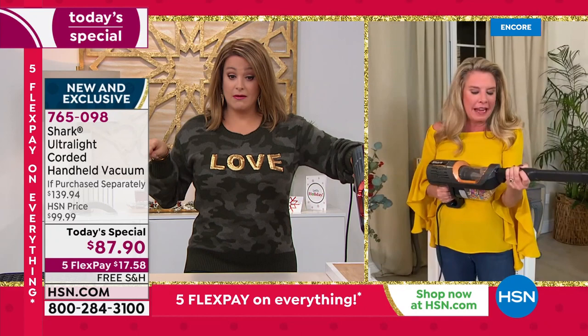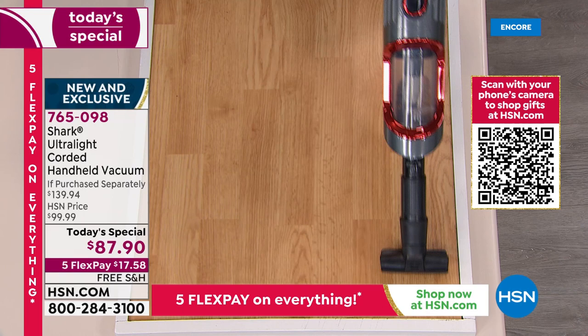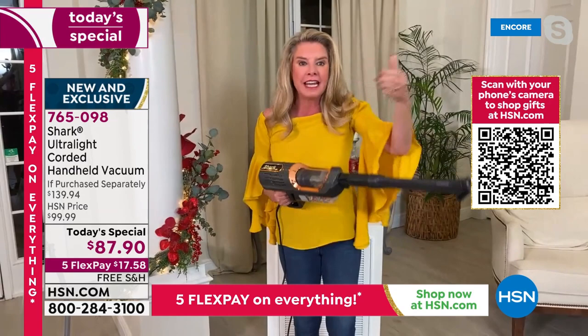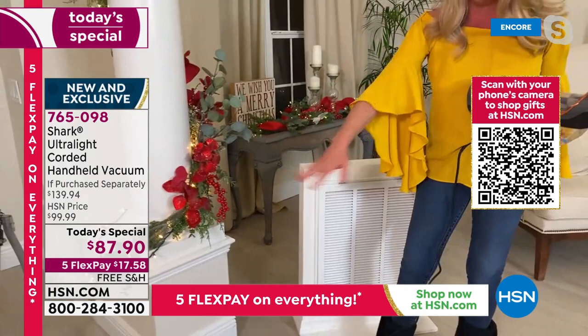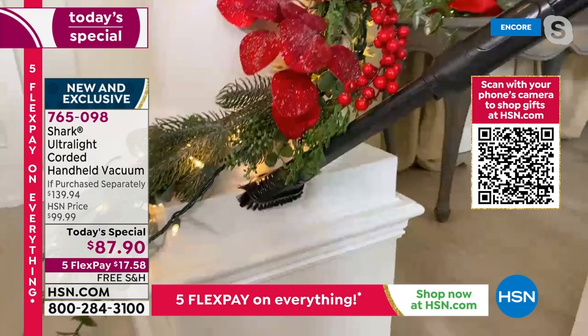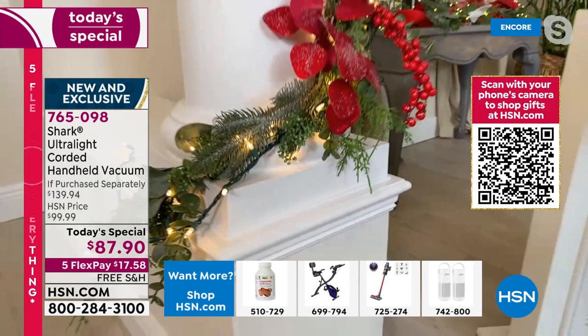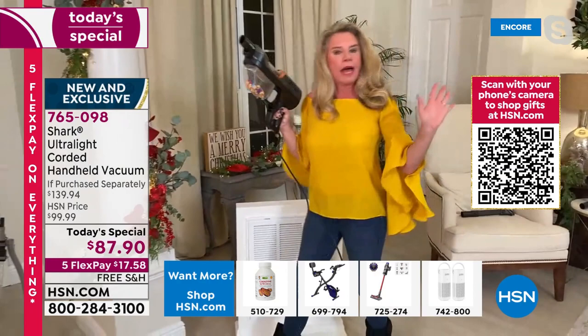I just saw something in my home that is a true example of why we all want one of these. You go to clean one mess on your floors or countertop, and then you'll see another mess. My plan was to do a demo down here, but I'm looking at my Christmas decorations and noticed all this glitter right there. I don't even know if you can see the glitter, but it's suckled everywhere — not anymore. I didn't even have to get a microfiber cloth out.